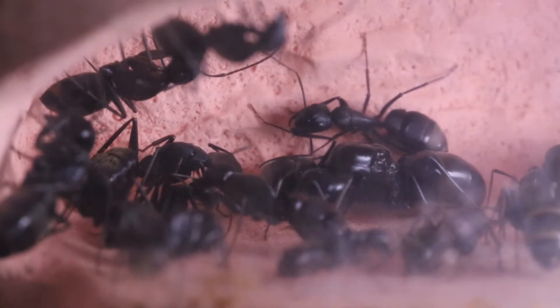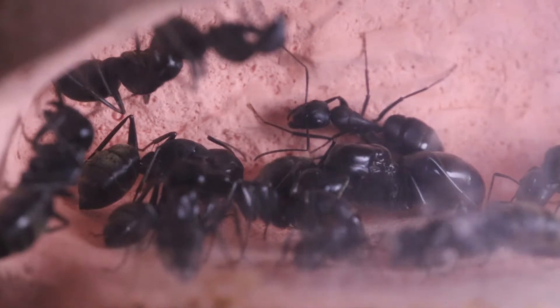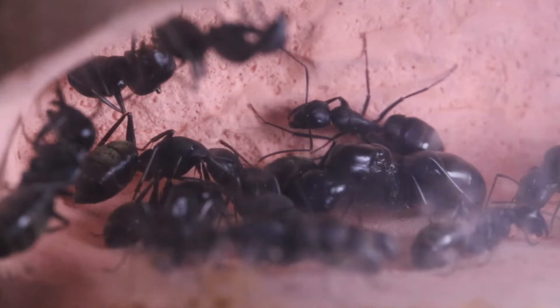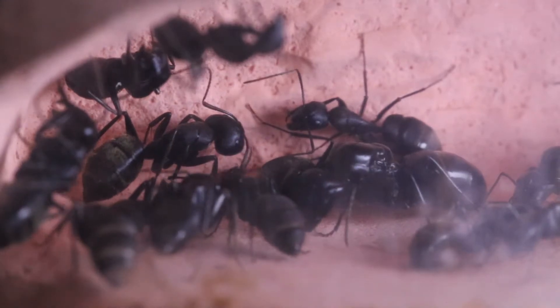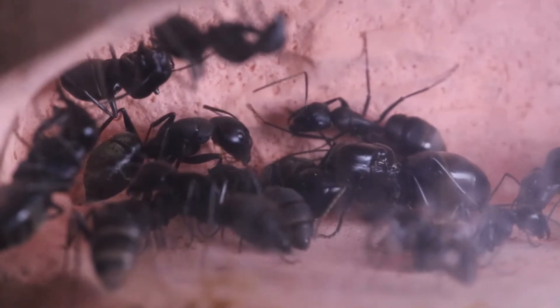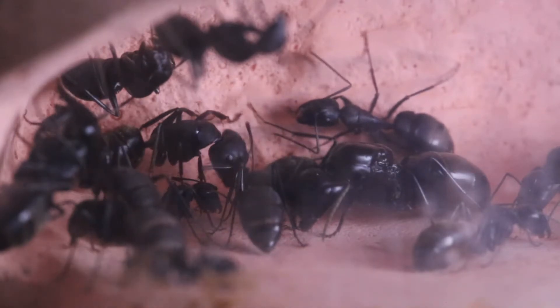The Asian variant of Camponotus herculeanus, these can be found in East Asian countries like China, Japan, Taiwan, and North and South Korea. The queen measures around 16 to 18 millimeters and the workers may vary from 6 to 15 millimeters.